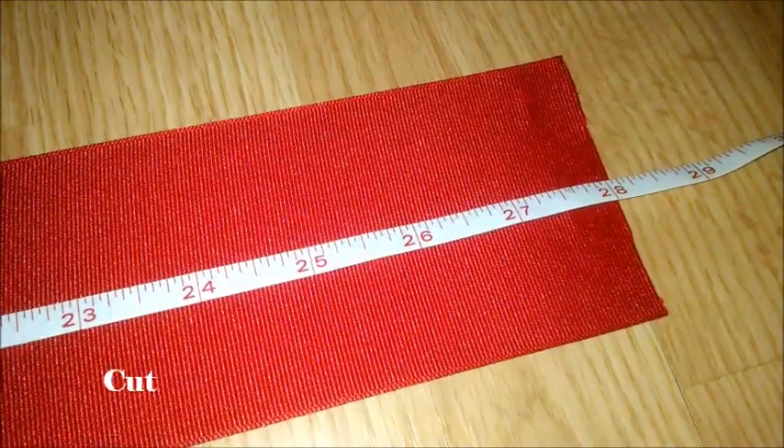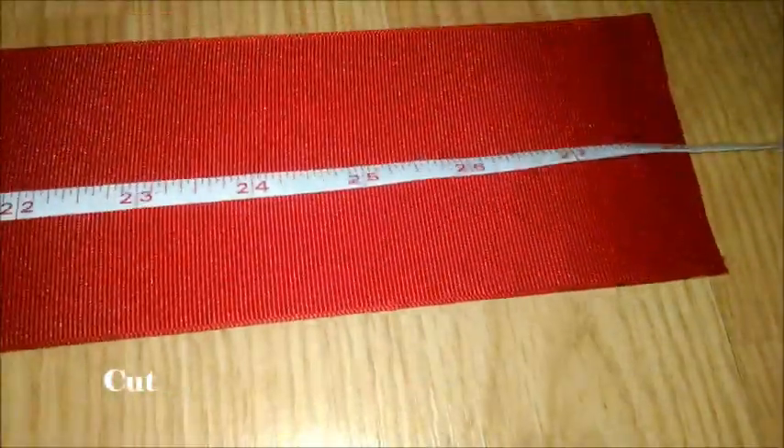Then, you want to get out your measuring tape and measure out your ribbon down to 28 inches. Then, you want to cut it and then put away your measuring tape.